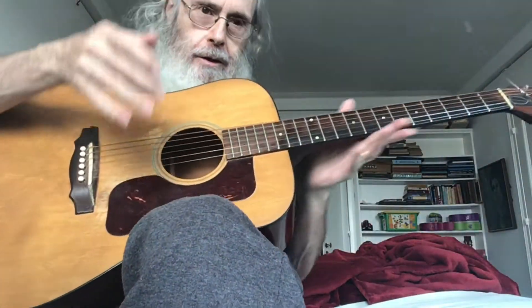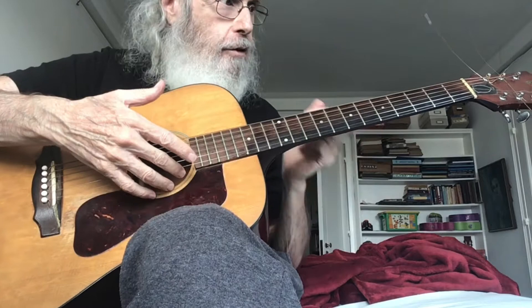Hey y'all, guitar is tuned to standard tuning. I didn't tune it up, but it's standard tuning.